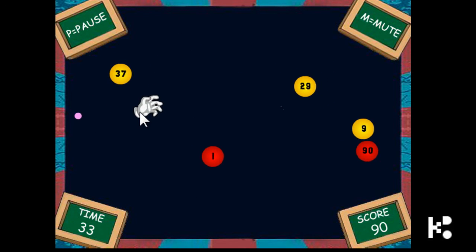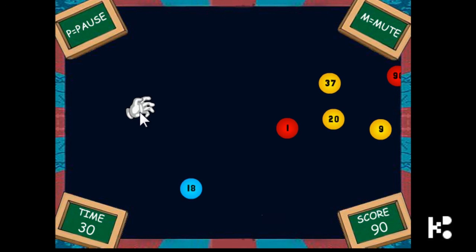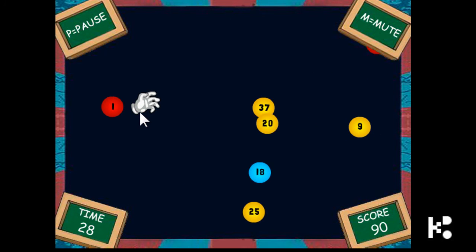Yeah, that's it. It's quite an easy game anyway. 55 is not even — 56, 58.